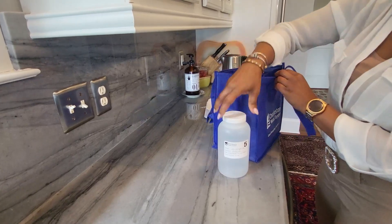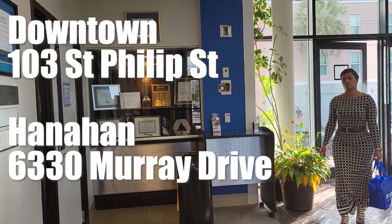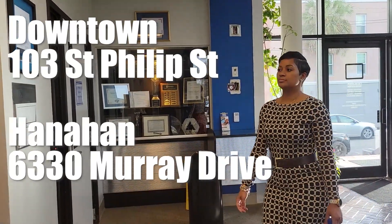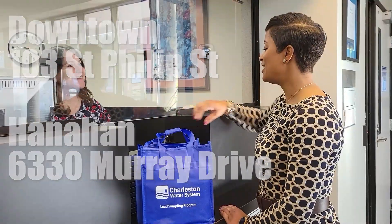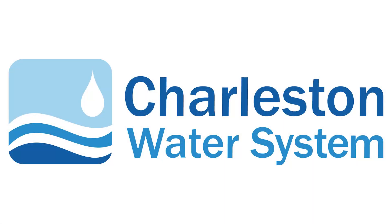Place the bottles and the completed paperwork in the sampling bag and return to either our downtown or Hanahan Charleston Water System office. Thank you so much for taking the time to watch this video. Your participation not only helps keep your family safe, but all of Charleston Water System customers. Take care, Charleston!